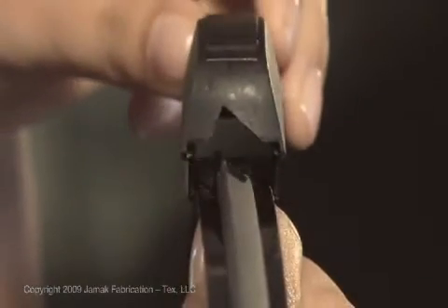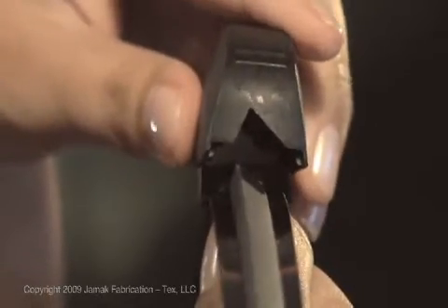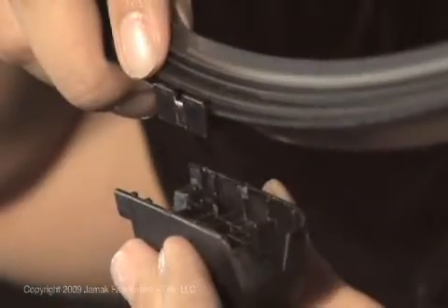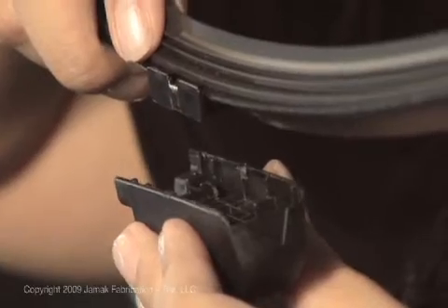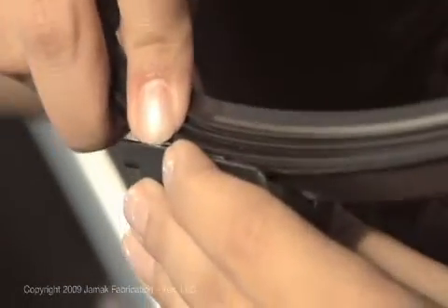Now place the adapter onto the wiper blade, making sure that the triangular shapes match. Turn the adapter and blade over. Beginning with the leading edge, slide the adapter into place and click it down.